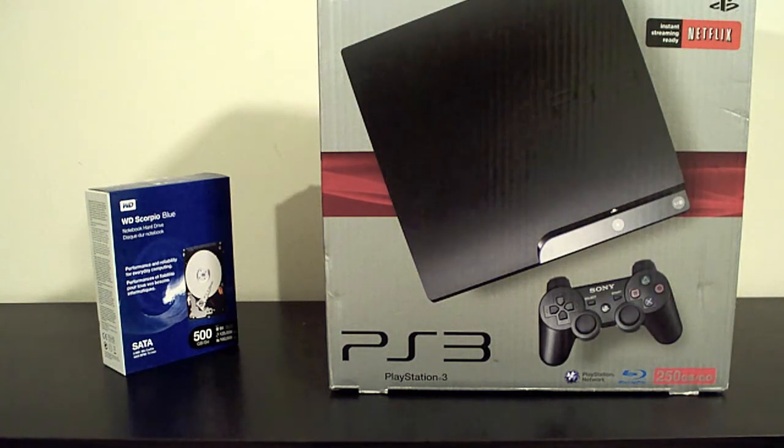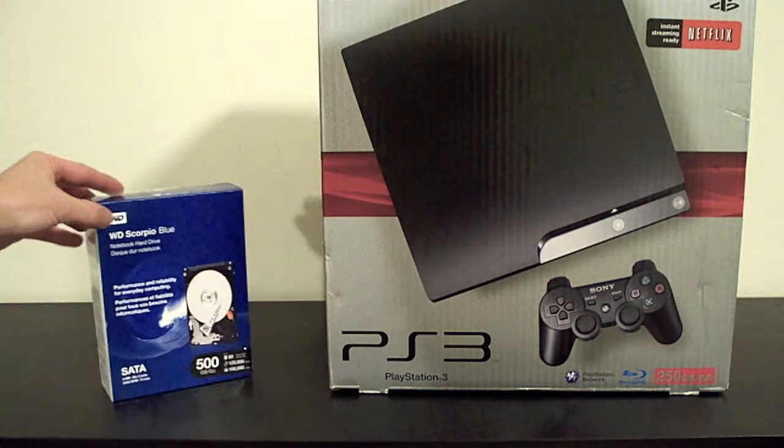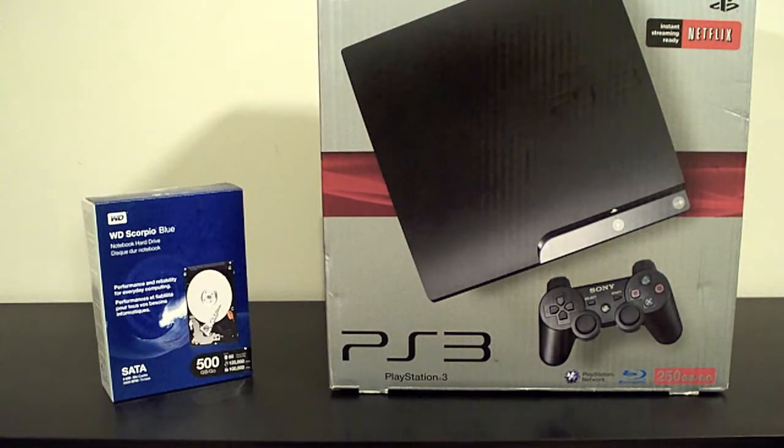As you see here we have a 500GB SATA hard drive and the PS3 Slim. I'm just going to quick unbox it here and we'll get it all set up, and don't worry we'll have plenty of light.